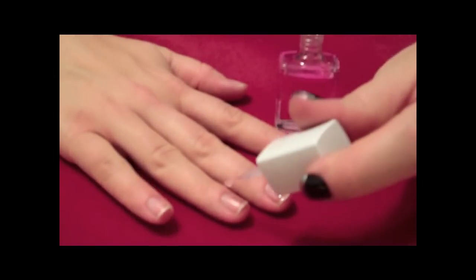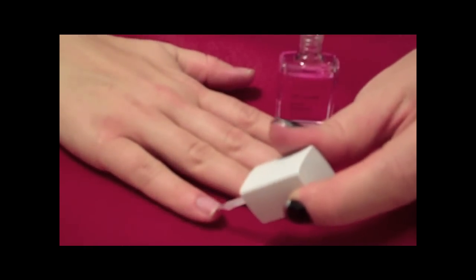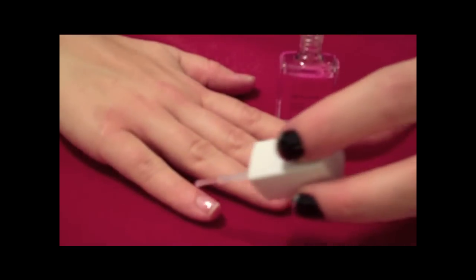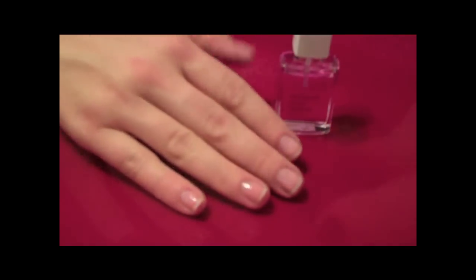No matter what the look, the key to long lasting nail color is in the foundation. Therefore, we begin by applying Avon Smooth Beginnings Base Coat. No importa al principio como se ve la uña, al final vamos a poner un base coat. Empezaremos con la aplicación de Avon Smooth Beginnings Base Coat.